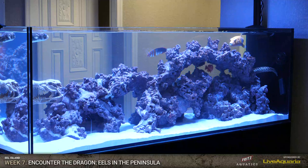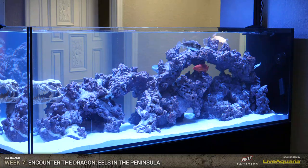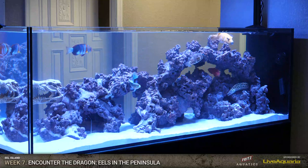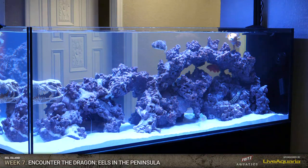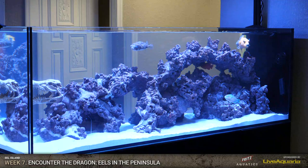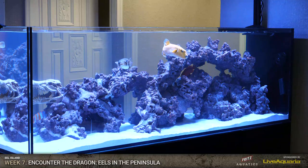After seeing that feeding frenzy, I don't know if I'm going to put my arm in there to go put some corals in. I'll be the brave one - it's okay Dean, I'll take care of it. It's definitely a lot different maintaining that tank than a traditional reef tank because you do have to be cognizant of getting bit. We've got more fish coming the week after next - so this isn't the last of the fish either. We might have to get some big grabbers to put the corals in. There were lots of teeth in that tank.